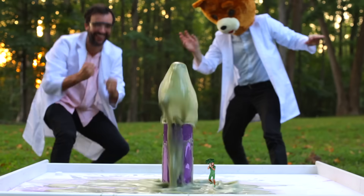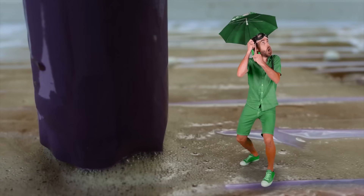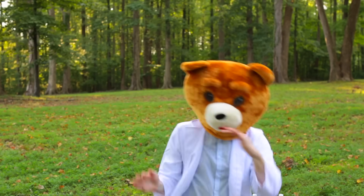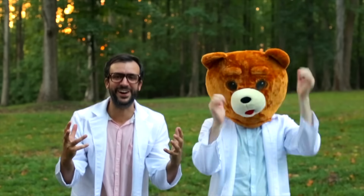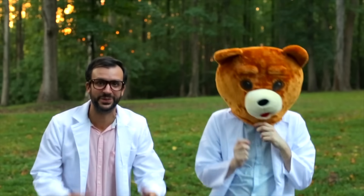Whoa, whoa, whoa, whoa, whoa! There we go! That was so much fun! Thank you for hanging out with me and Bear Head and doing experiments. We'll see you next time!